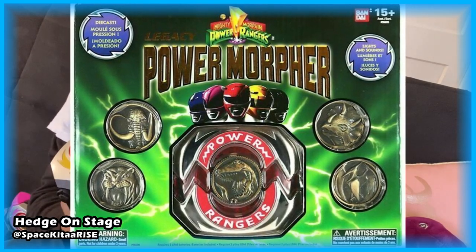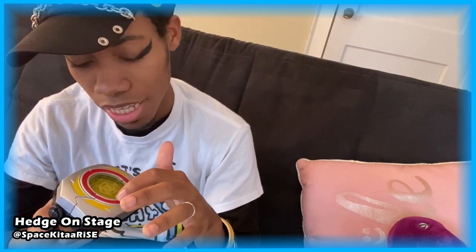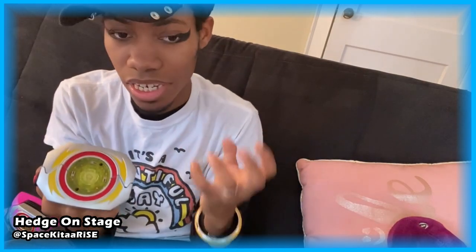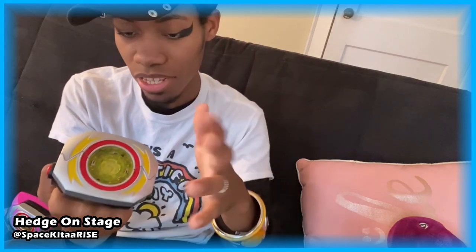The Bandai Legacy morphers were made entirely of die-cast metal, so they were heavy and uncomfortable to hold in your hands. They felt like a collector's edition prop, but in terms of screen accuracy they didn't hold up well either — they were all shiny and that's not how the original morphers were. I don't remember if the Bandai one had an on/off switch. Also the coins were heavy die-cast too, which looks nice on a shelf but isn't fun when you're holding an already heavy morpher.